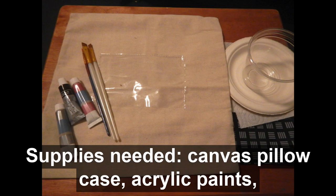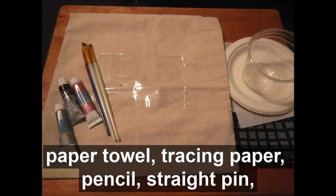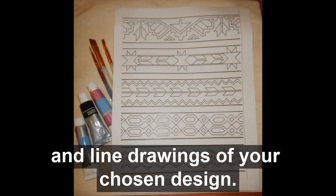Supplies needed: canvas pillowcase, acrylic paints, brushes, plate for palette, cup for water, paper towel, tracing paper, pencil, straight pen, and line drawings of your chosen design.